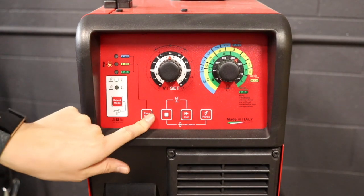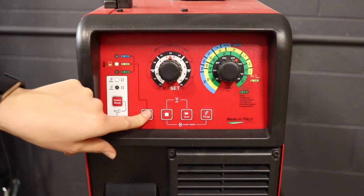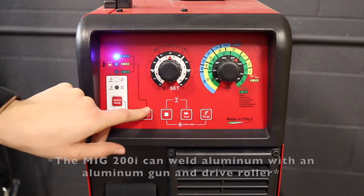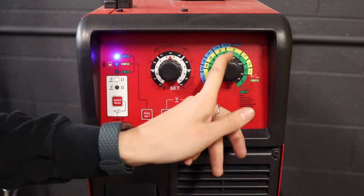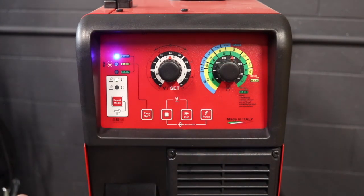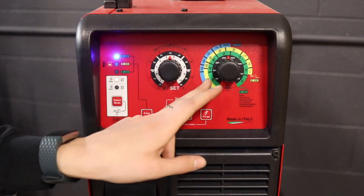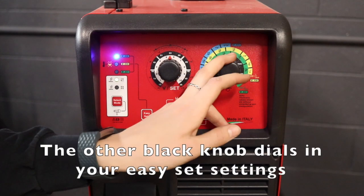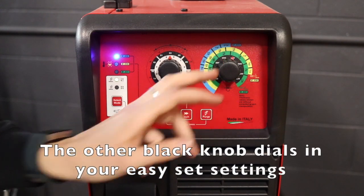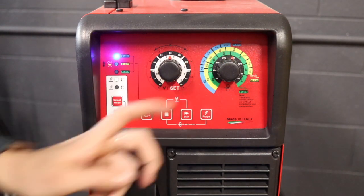Then you have your easy set buttons — these are your synergic functions. You have .0204 wire, .030, and .035. The settings are color coordinated with whatever gauge you're welding and whatever wire size you're using. .035 is the blue, .030 is the yellow, and .0204 is the green. We're going to be welding some 14-gauge steel, so we're going to have it set to about here.